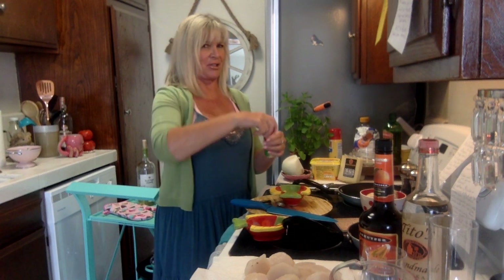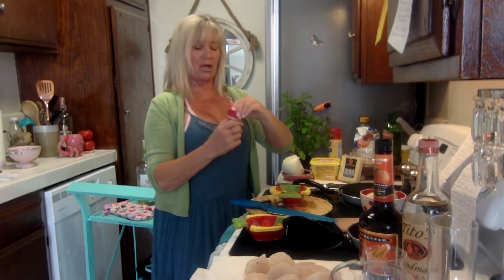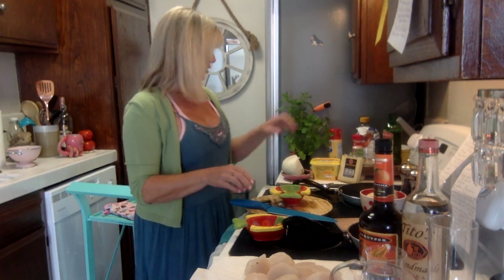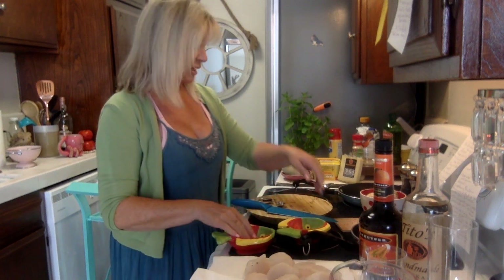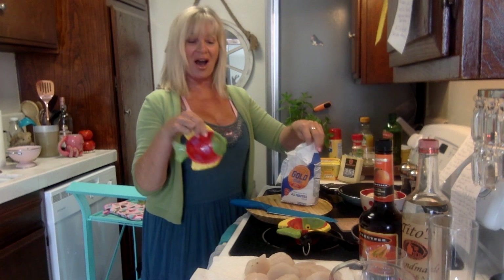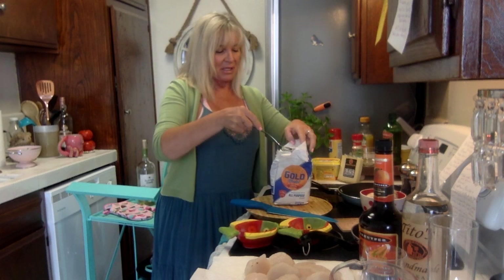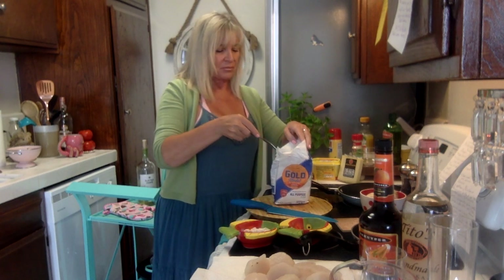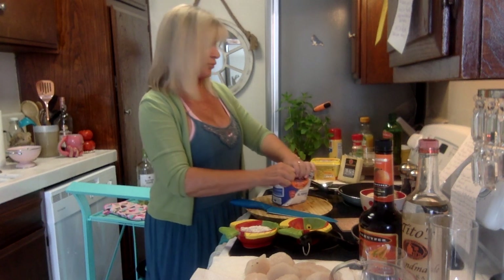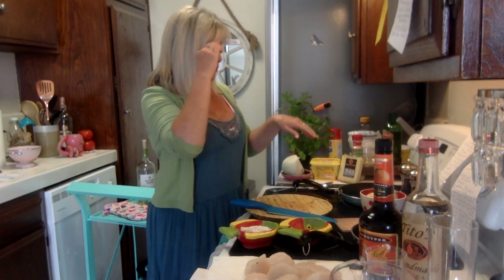The garlic smells so good — fresh. I use this on garlic bread with butter and toast it up. A half teaspoon should be good. Now the basil leaves — a quarter cup. I'll get those in along with the flour we'll add at the end. I'm using my little fish bowl dishes because I like to coordinate my bowls to the theme. Putting a couple in because these are really big scallops.